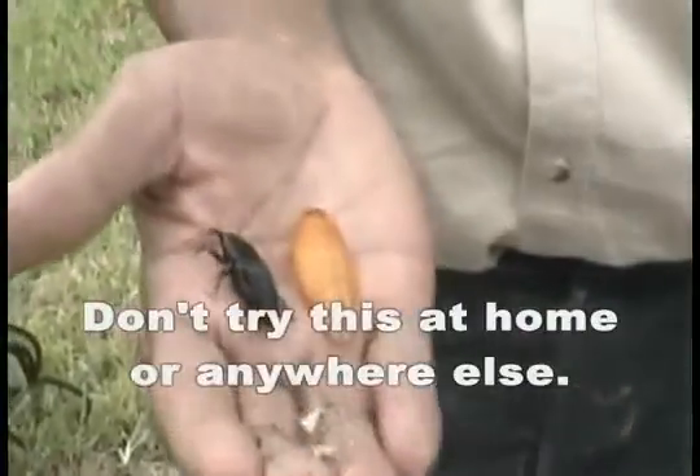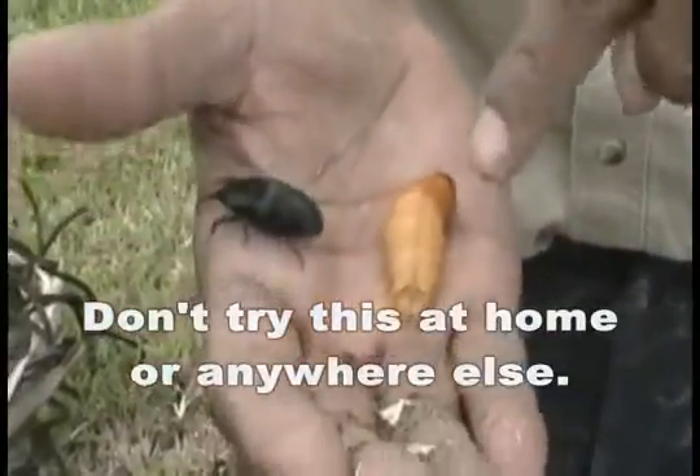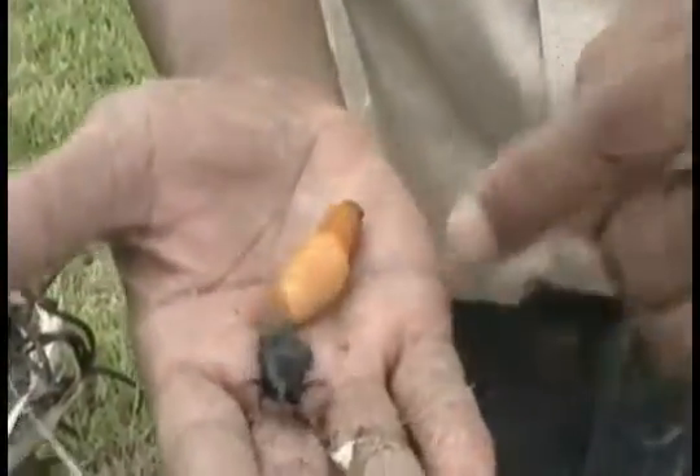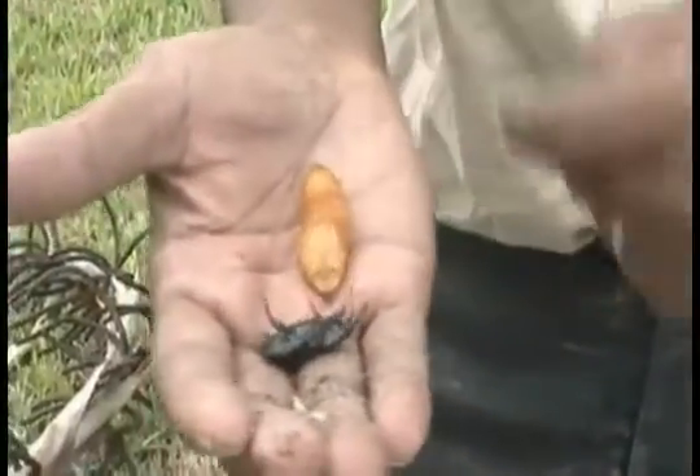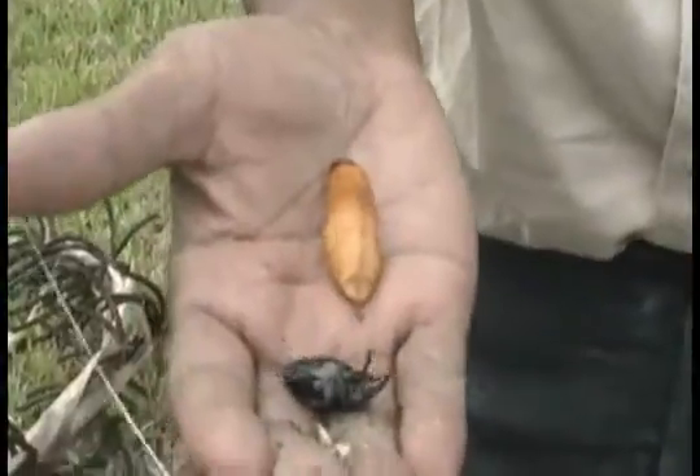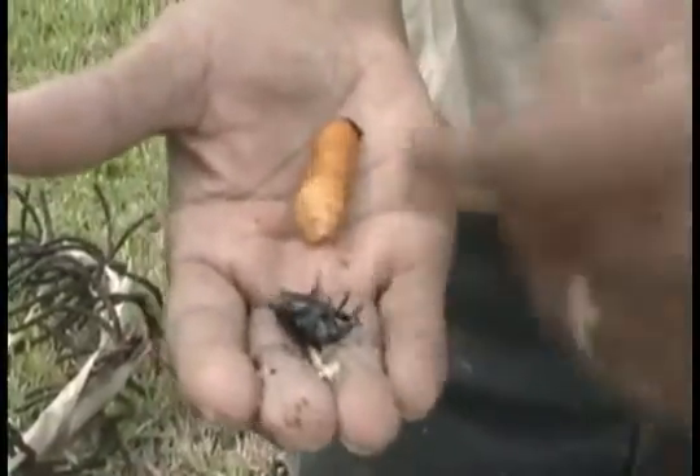Which one do you think would make a better meal? Perhaps this one — look how juicy it looks. A little bit hard and crunchy. I'd go for the larval form. Fry it up, stir fry — it's really good.